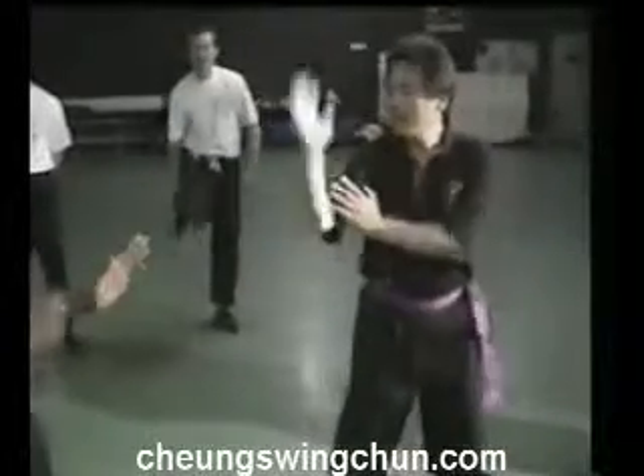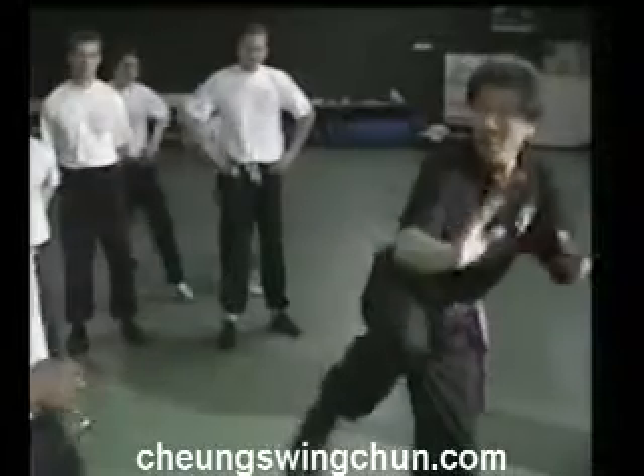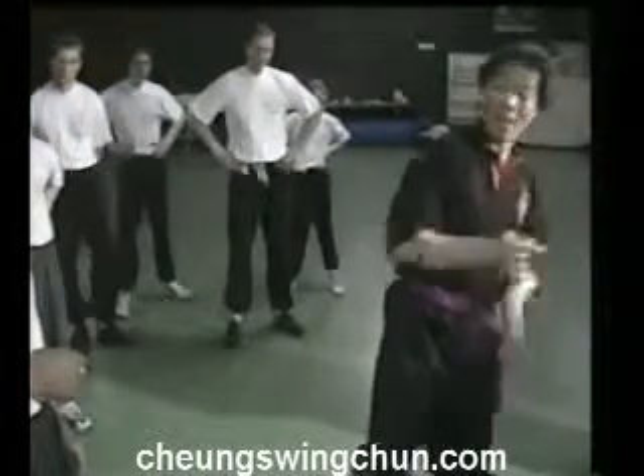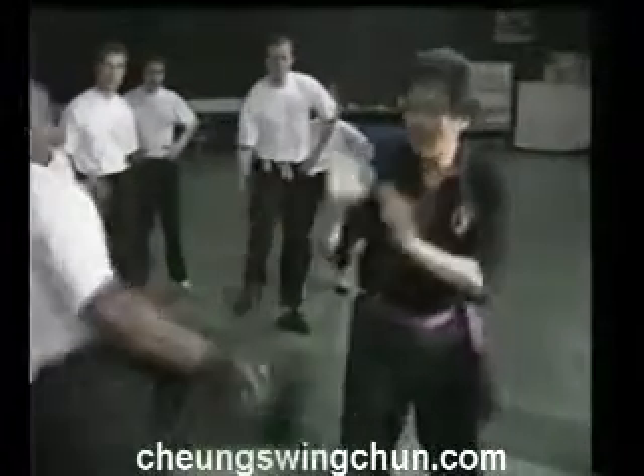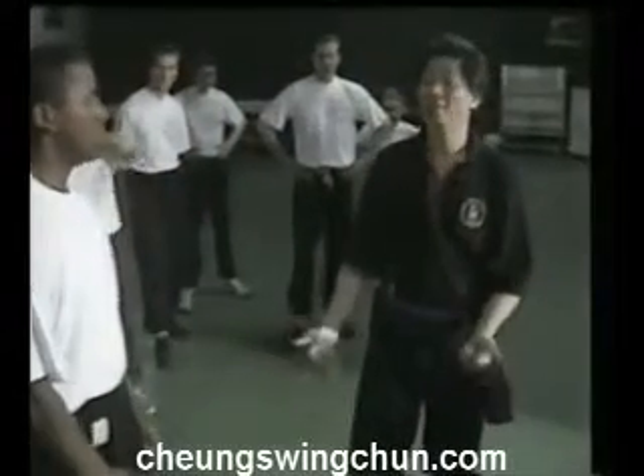So he throws a round kick. Bang, you break his knee. So you're actually leaning away, but you block like that. Bang. Okay, you're happy with this, you do that.